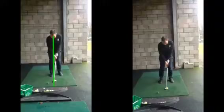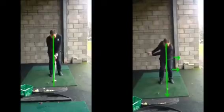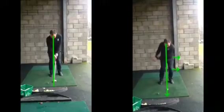So what we're looking for, really, is almost to try and pre-set your impact. Get your knees and your hips a little bit more towards that left side. Get your centre now over the golf ball. And then from there, we just simply stay in that position. We're not going to be moving so much laterally back and forth. And that's going to help us a lot more control with the trajectory.